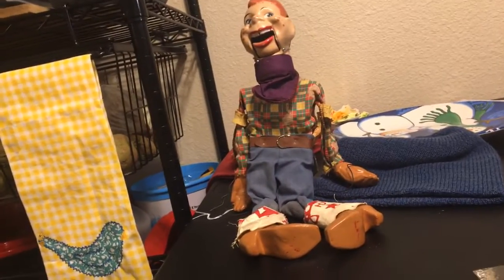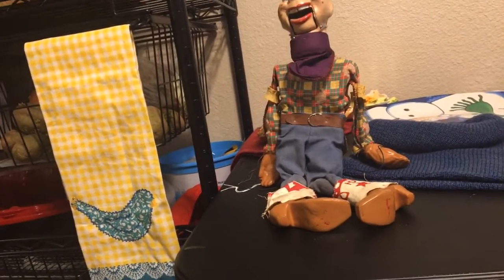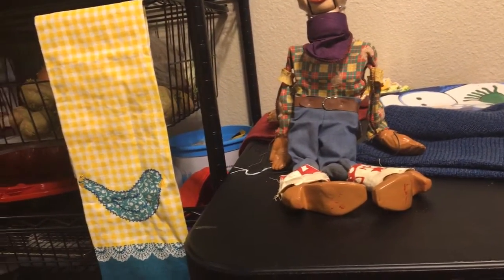Soon, when we get another shelf put up, he's going to be going on display — and away from my nephew, because he will yank it down and break it.